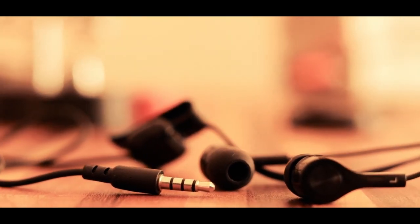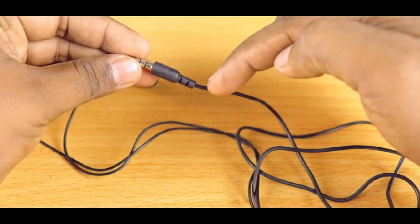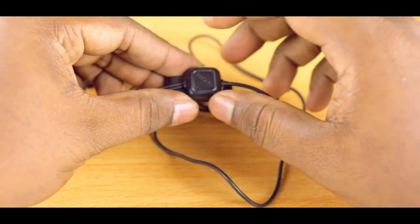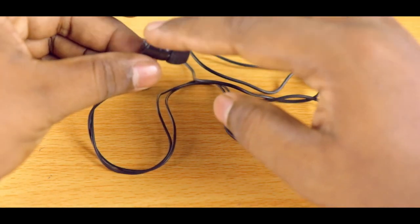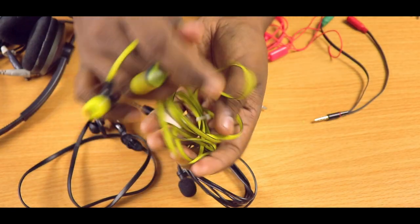There are three places where the problem could be: the actual earphone, the cable joints with the 3.5mm jack, or the microphone interface in case you have microphone-integrated earphones. I have an earphone where one side is not working, so let's check this.